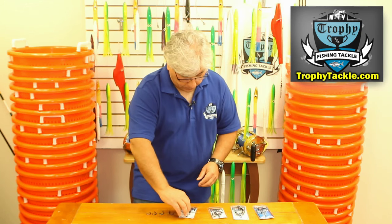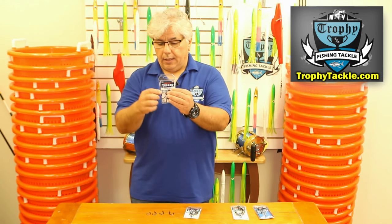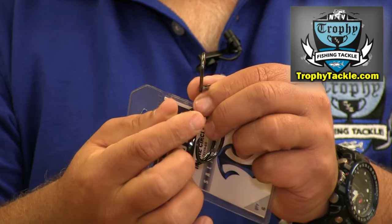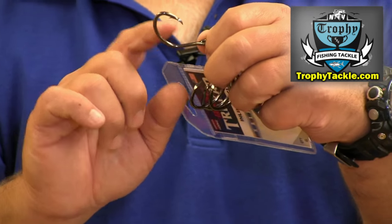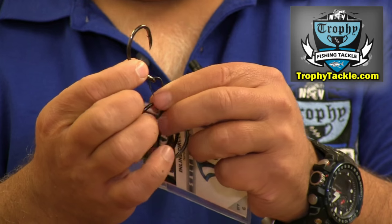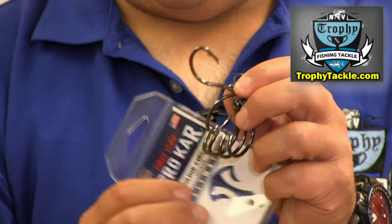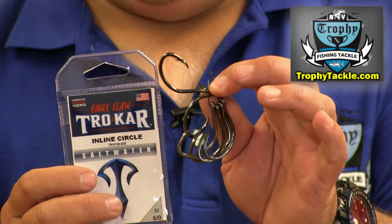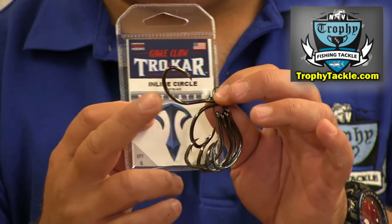The next one is the Trocar inline circle — also inline. The difference is this is the non-heavy duty version. Same size, this is a 6.0. Same exact shape. Same exact Trocar point. But the wire is significantly smaller. The reason why that's a good idea: if you have a smaller bait, sometimes the heavy duty hooks will damage the bait. Whereas with thinner wire, the bait will become less damaged and will be more lively in presentation.